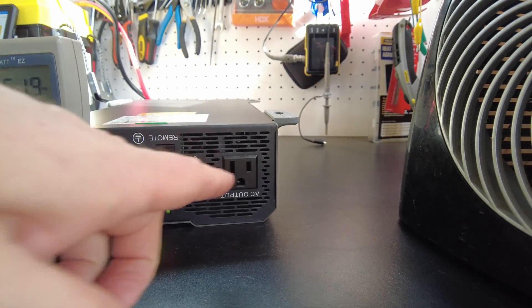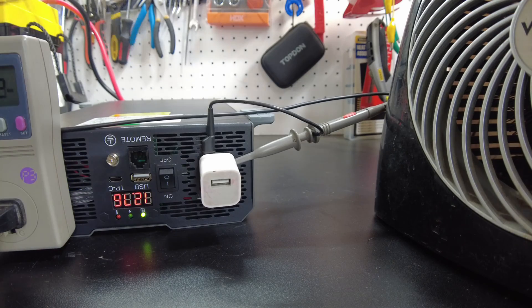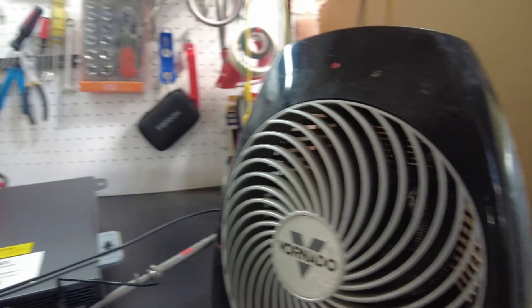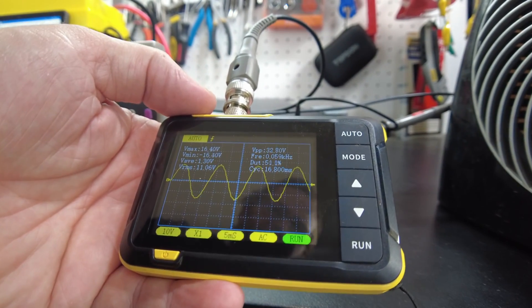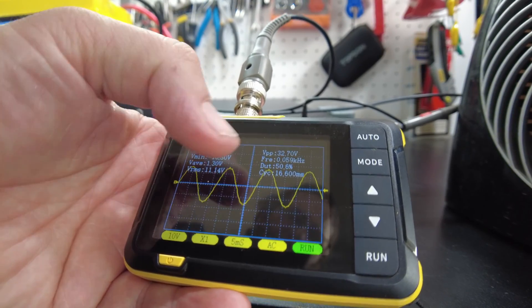Let's go ahead and plug in the oscilloscope and see if we've got a pure sine wave. And we do have a pure sine wave, and that is with a load from the heater. Let's go to high on the heater and see what this looks like. Yeah, it stays the same — it actually stays very solid.